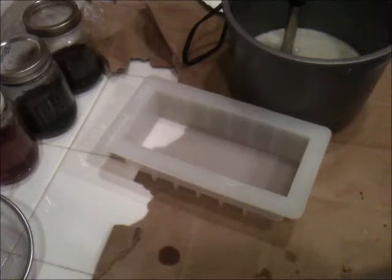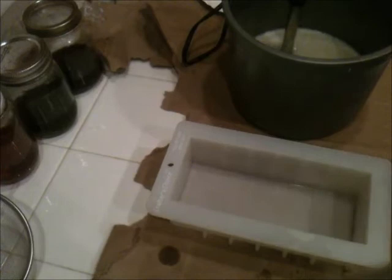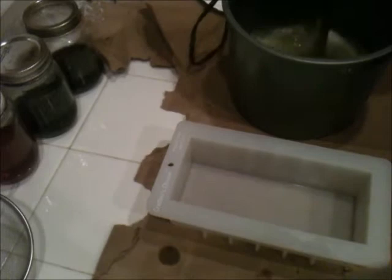Hey y'all, it's Melissa and I am here to make some soap tonight. I am particularly excited about the soap I'm making tonight. I got my new mold — the Crafters Choice 1501 — this is the one I wanted. It's exactly the right size for what I need. The one I had before, the batch size was too big for what I want to make and the bar size was slightly too small, so it just wasn't really working for me. It is, however, for sale if anybody wants it.